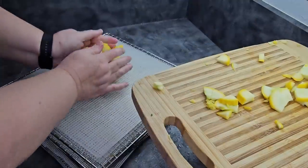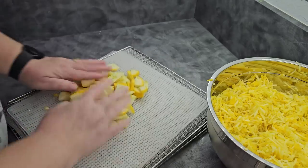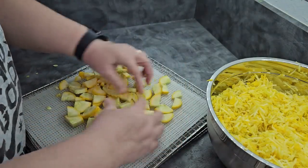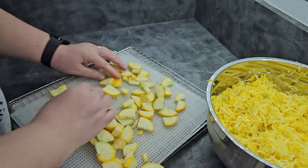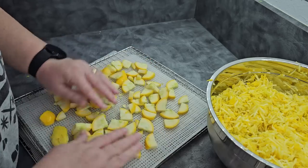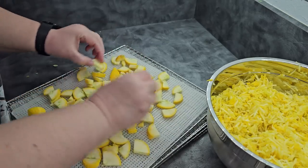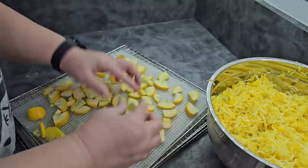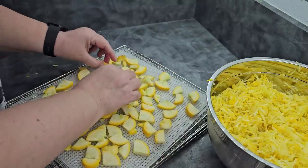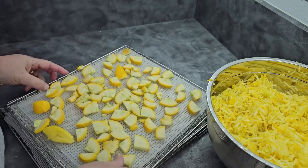I'm going to load up my slices just like this. The next batch I do I will probably do quite a few more slices just to have them on hand, because it turns out I kind of like squash after years of thinking I didn't. So we'll just get these put on the tray and give them their own little space. You don't want to stack these. While they will shrink up, because they're broader and a little thicker, you do want to give them a little space. You don't have to be so particular about it, but you want to make sure that you don't have them stacked on top of each other.